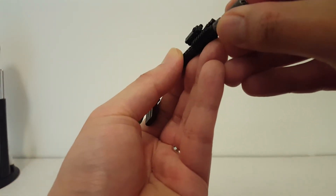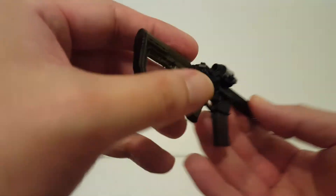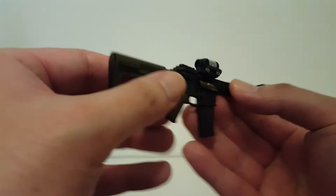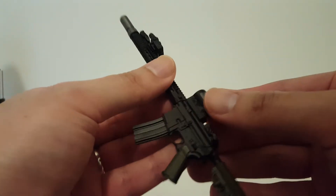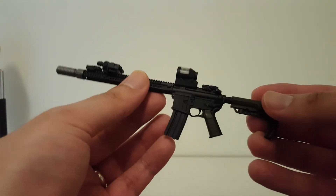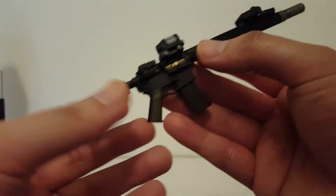Anyway, we have the silencer right there and you can attach that to the front — pretty cool. This one also has a very custom, unique looking red dot sight or reflex sight which I'm actually not familiar with. It looks really cool; I just don't know much about the sight.